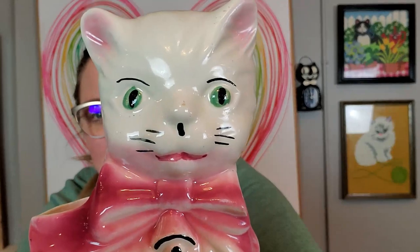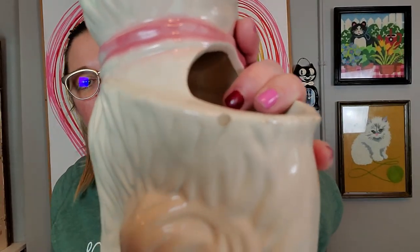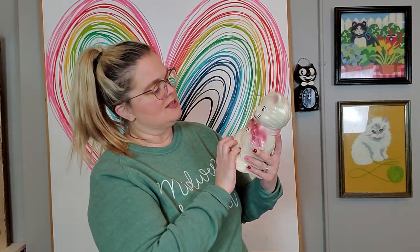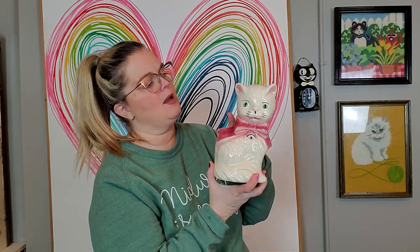And then I got this planter — it's also been staring at me every time I've gone out there. I just decided today was the day. It's a big cat planter with green eyes and a sweet little face. He has a little nick on the back, which is why I didn't buy him sooner — but today was the day. He has a little bell on, a little white fluffy cat. I knew somebody would want him, so I bought him.